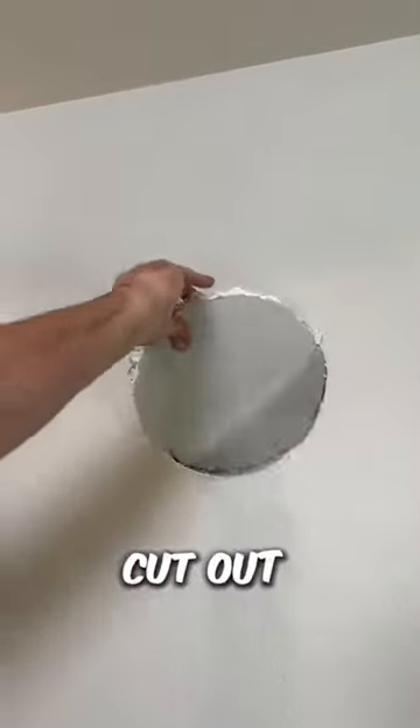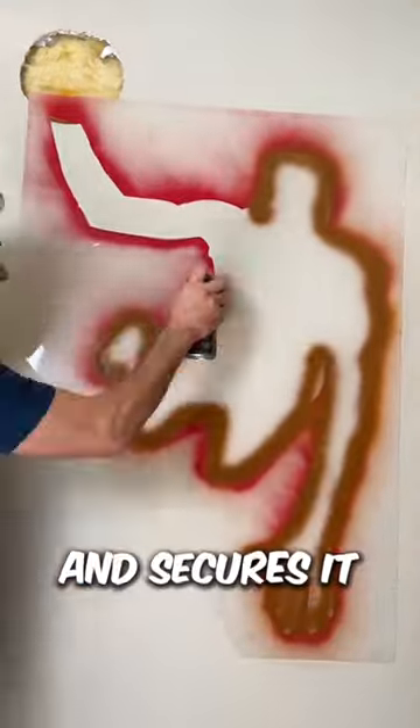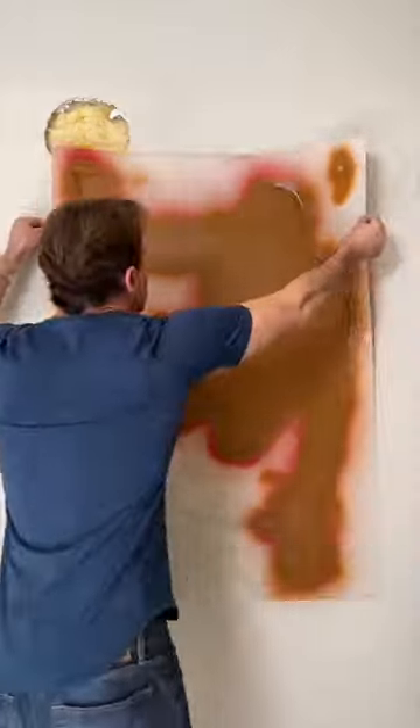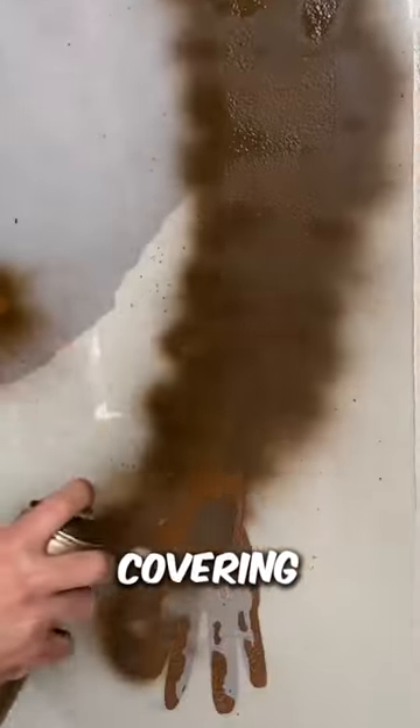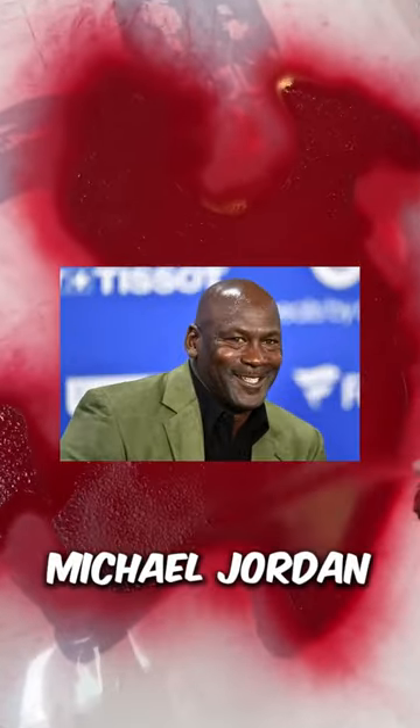He starts by removing the cutout left from the bowling ball and places a paper stencil on the wall, securing it with masking tape. He chooses brown and sprays it over the stencil, covering the entire canvas. He removes the stencil and reveals the outline of Michael Jordan.